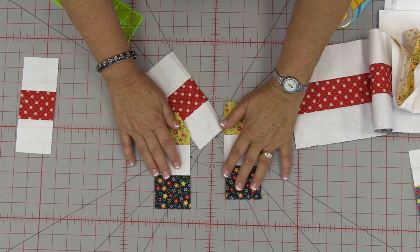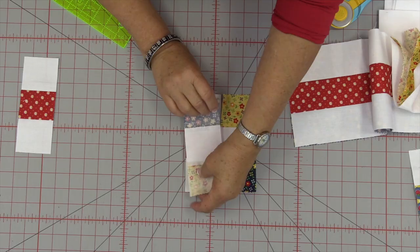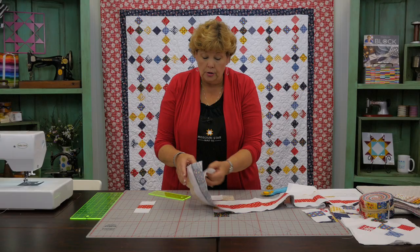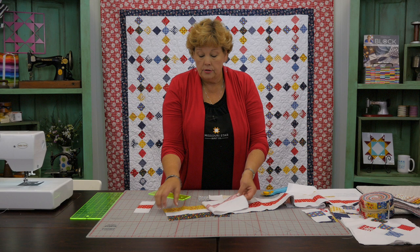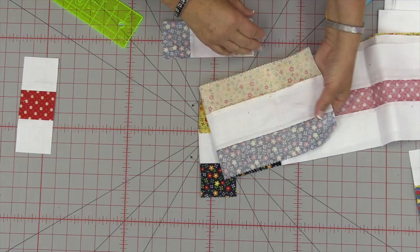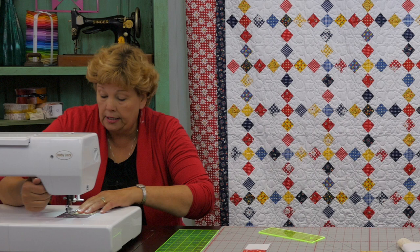Let me show you what I'm talking about. We've got these two pieces here, and I'm going to swap those around — put this one in the middle and it makes this little block called the nine patch. We're going to stitch this together. On the block where it has two whites and one red, it's ironed to the center. On the block where we've got the two colors, it's ironed out. So when we're ready to sew those together they just nest up nicely.